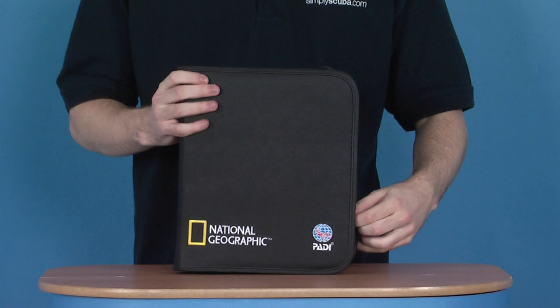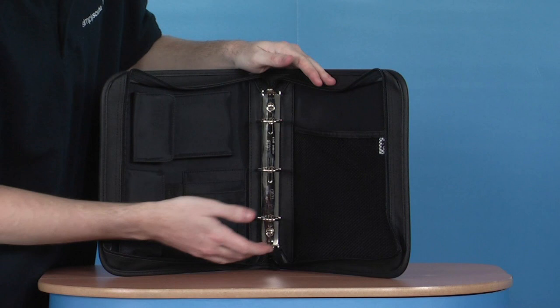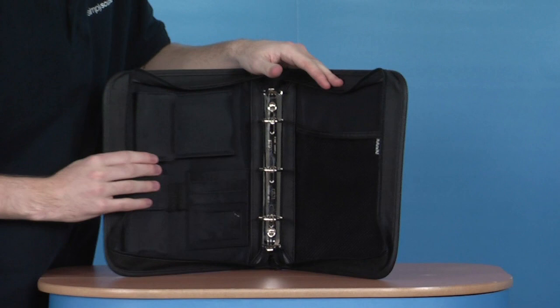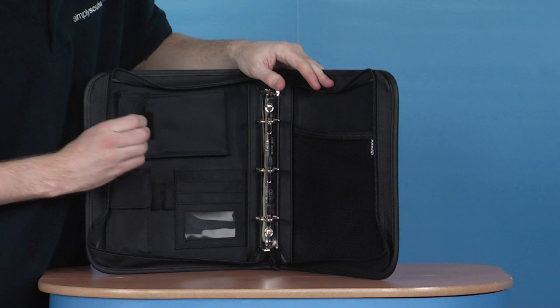So it's a really nice interior. There's a ring binder in the centre, handy for storing your log books for example. A see-through mesh pouch on the other side, handy for putting in the leaflets which you may pick up at dive stores. Some space here for divers' certification cards, maybe ID cards and things like that. Then other pouches for mobile phones, maybe other devices which you may need to keep with you at all times.